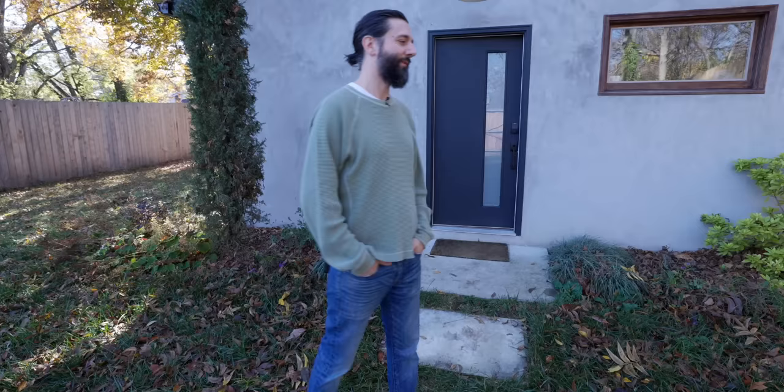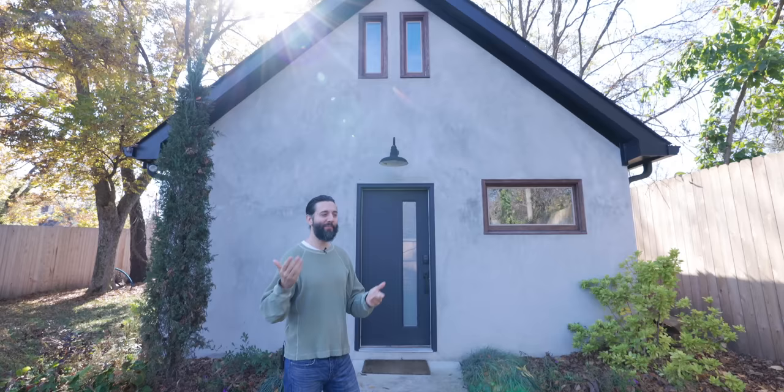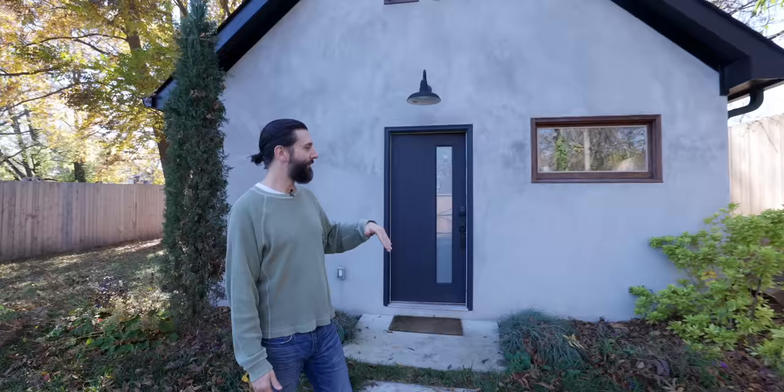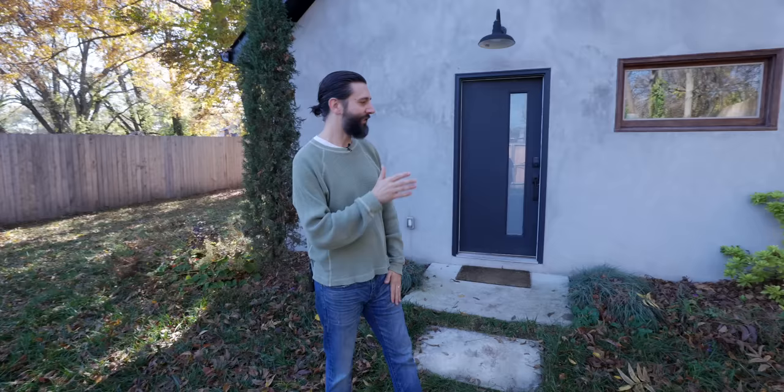I was renting studios for a long time from a good friend, thinking it was perfect — and then he called one day and said he had to move back in. It was the perfect nudge I needed to build, which I always wanted to do. We built 700 square feet. To be cost effective I went with cinder block — core-filled block — which is still great for sound, and then did stucco instead of just painting the cinder block.